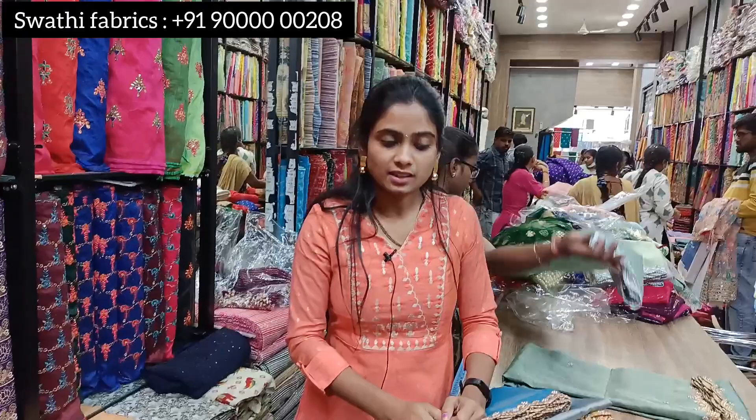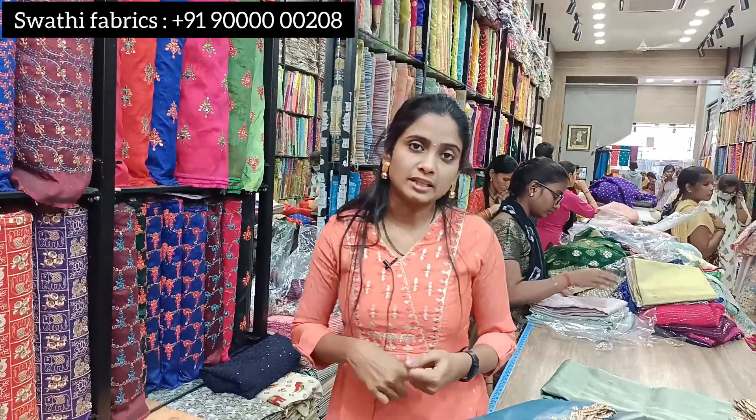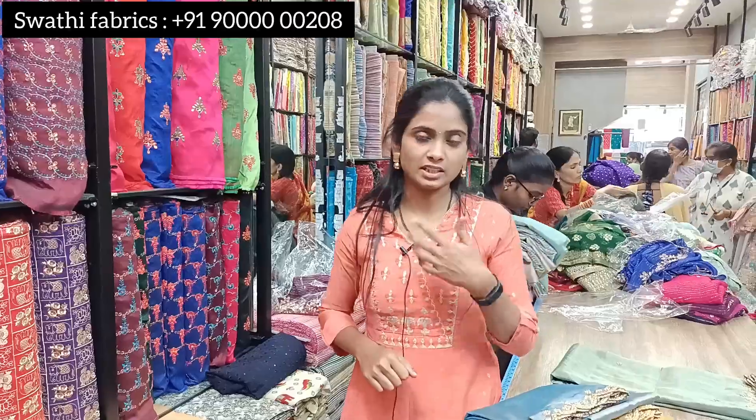We have a number of collections available as shown in the video. You can see some of the latest products. We also have crush and blood color fabric. If you share images via our website or on screen, you can explore more. If you have any doubts, please drop them in the comment section and we will try to reply. Thank you for watching!